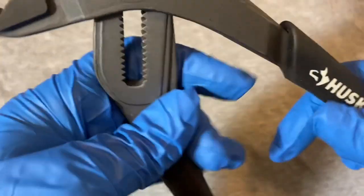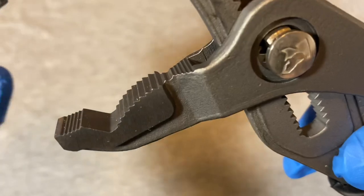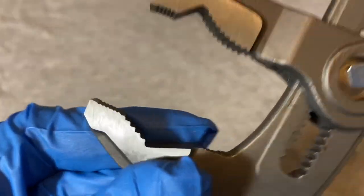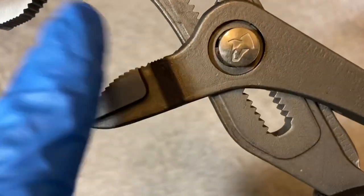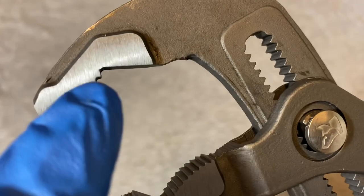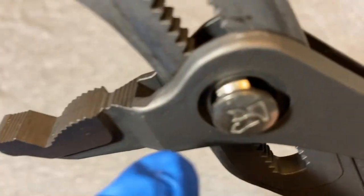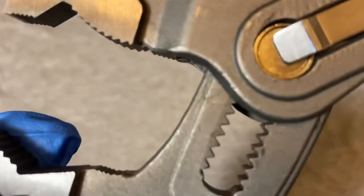Here are the teeth - they look pretty good. I can't speak to how good the metal is, but the fit and finish doesn't look too bad. The bottom jaw teeth are oriented leaning one way, while the top jaw teeth point slightly toward the back. The teeth in the front are pretty much straight up and down, and there are also a few teeth in the back oriented up and down as well.